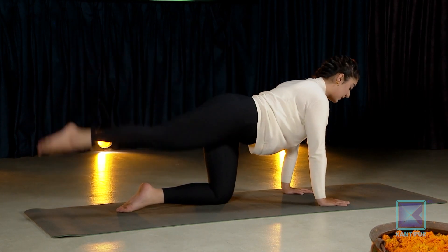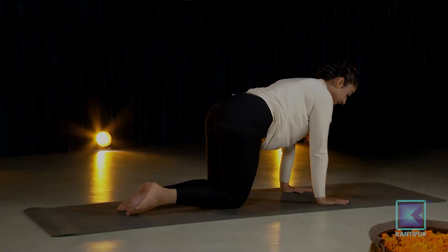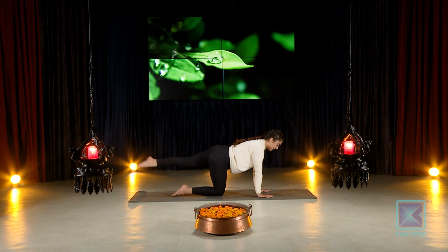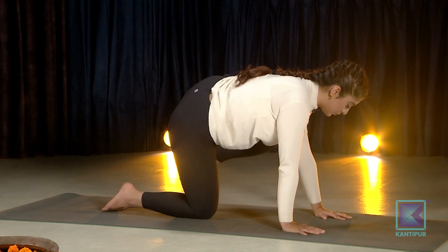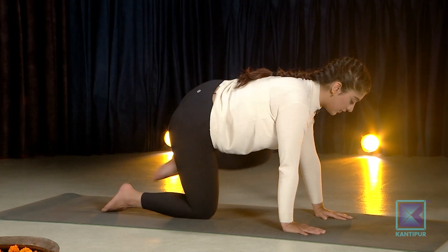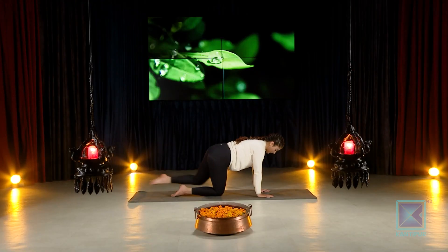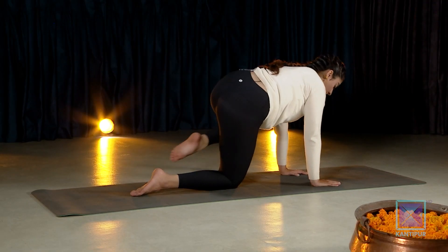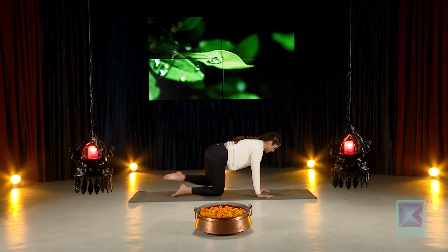Switch to the other side. Moving into the other side again — extend outside, left knee will come outside above the left elbow. Slowly extend, come in — one, two, three, four, five, six, seven — squeeze your core as you come in — eight, nine, and ten.